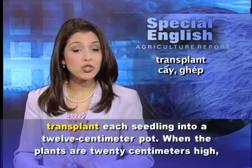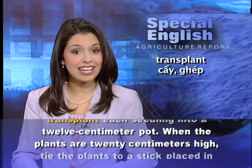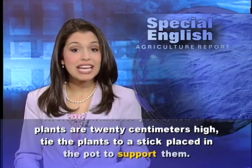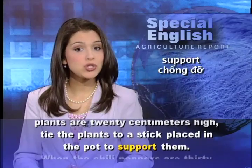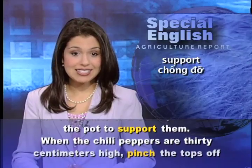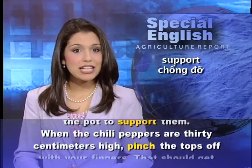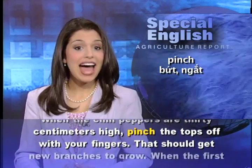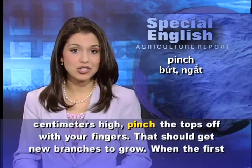When the plants are 20 centimeters high, tie the plants to a stick placed in the pot to support them. When the chili peppers are 30 centimeters high, pinch the tops off with your fingers. That should get new branches to grow.